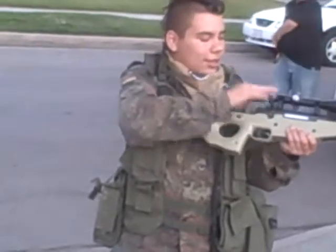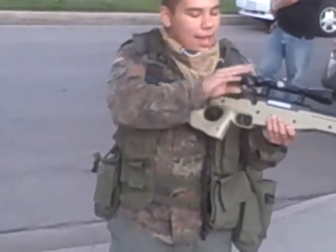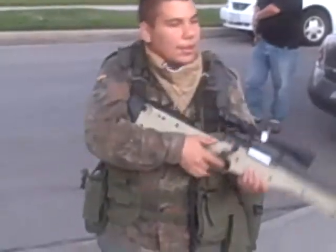This gun has a nice bolt, easy to use. When I first got the gun the bolt was hard to pull up — I just fiddled with it for a while and it became a lot easier.